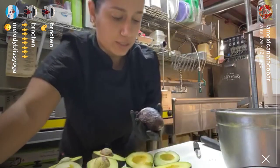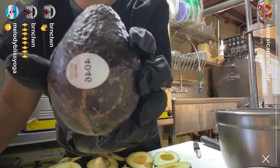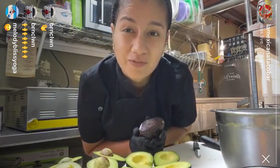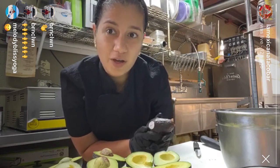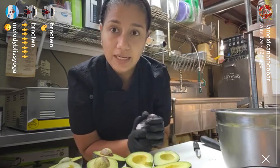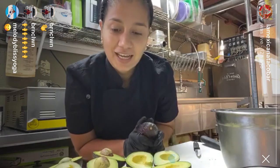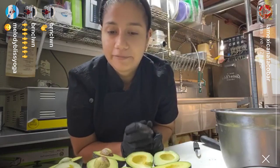We're going to start with the Hass avocados — they're the ones that we use, and they're made in Mexico. We prefer these avocados because the ones we have here in Florida have a little bit more water, so when you make your guacamole it's not going to be as good. By the way, this is my first time making a video so I'm not an expert. If you guys have any questions you can text me later.